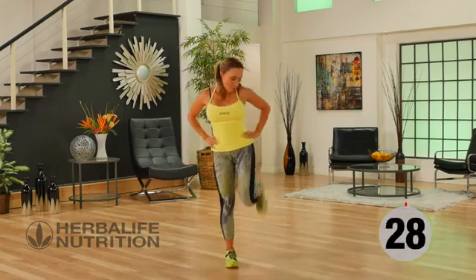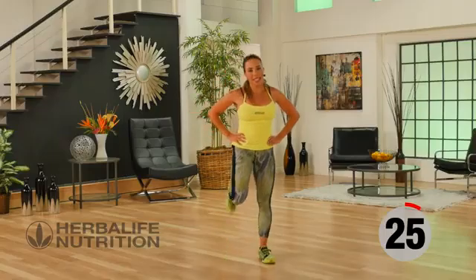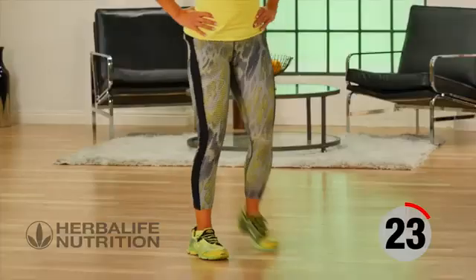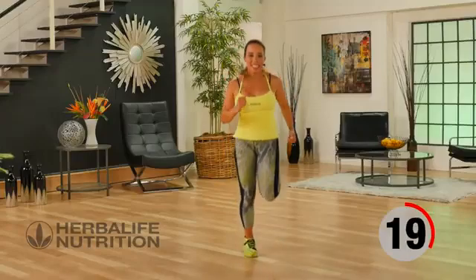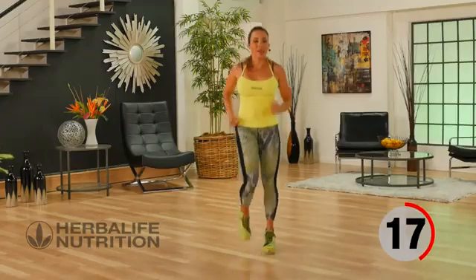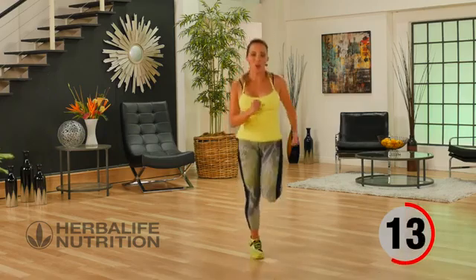Back to that active recovery. You can go ahead and do just walking butt kicks, but you know me, I love my cardio. So I like to keep my recovery nice and active and keep my heart rate up throughout the whole workout.